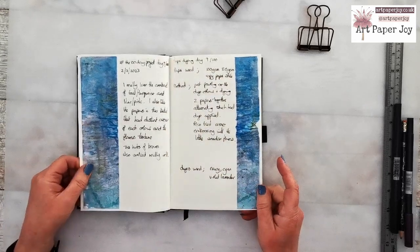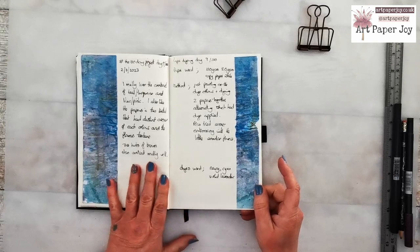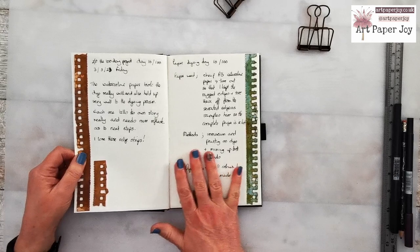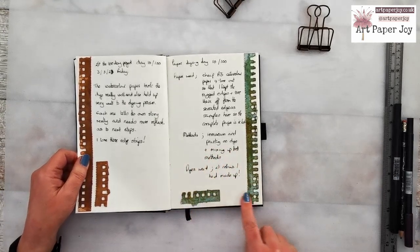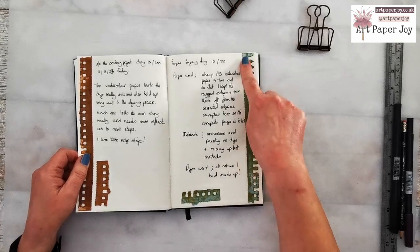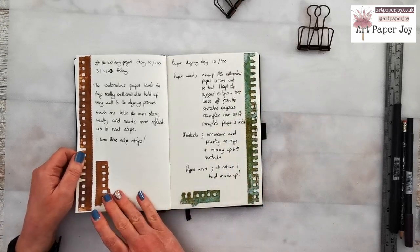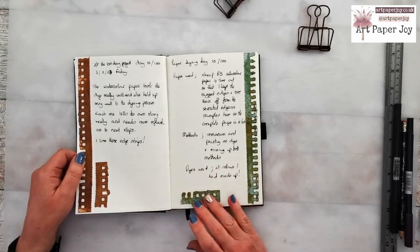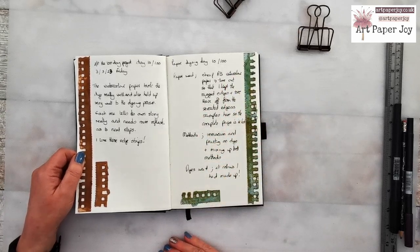Then I went back to the blues, pinks, violets, and lavenders — I really enjoyed doing those colours. For the watercolour paper I showed earlier, I actually took off some of the serrated bits from where I'd torn it out of the book. I think they look really good — I love that pattern. Having them dyed and on the edge of the page, I think it's quite effective.